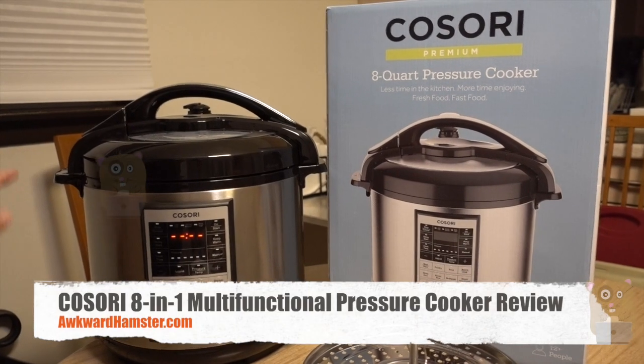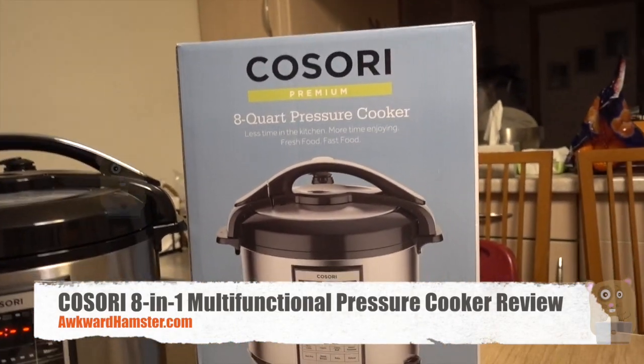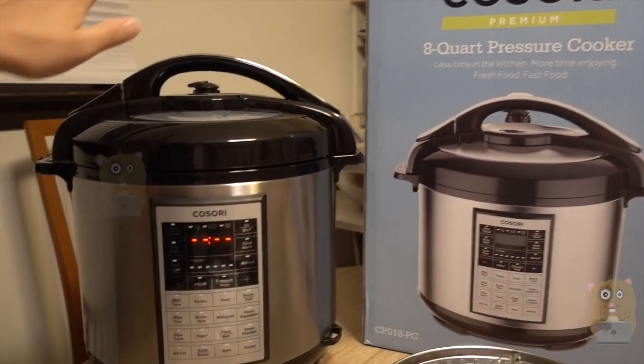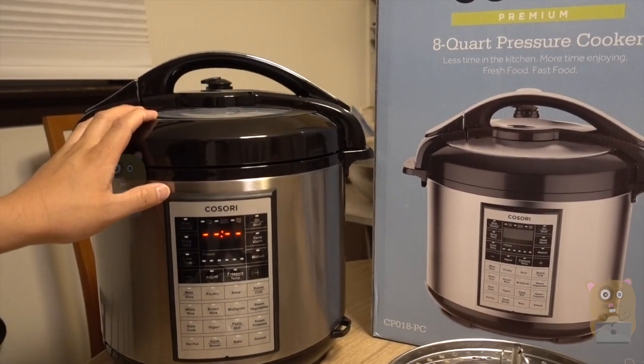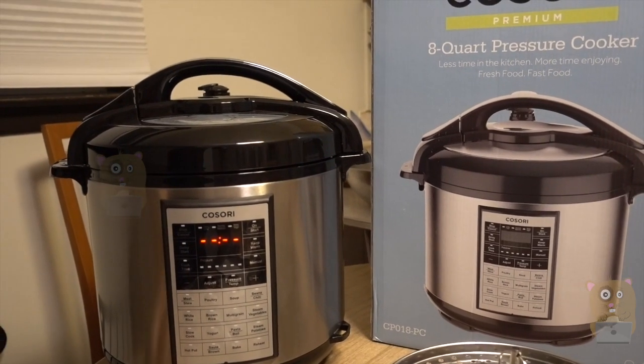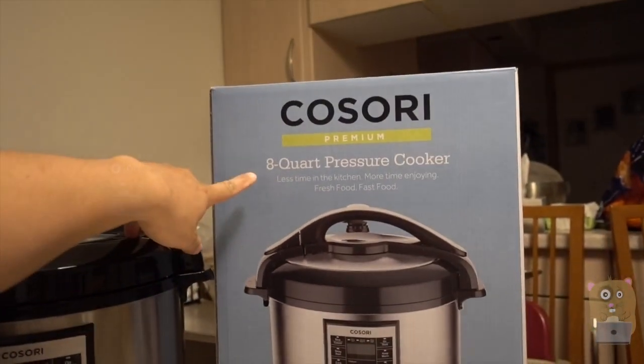Hi, welcome to Oko Hamster. Recently I got the Kasori 8-quart pressure cooker. Now this is not my first pressure cooker. The ones I had in the past were like 6-quart. And with this many folks in the household, it was just easier to get the 8-quart one.